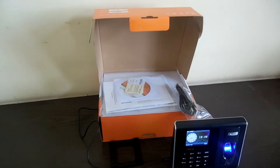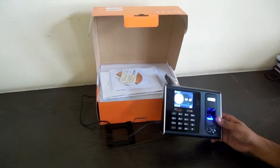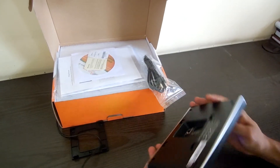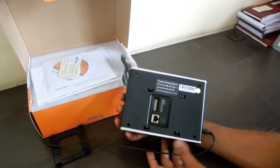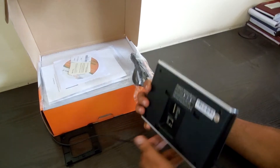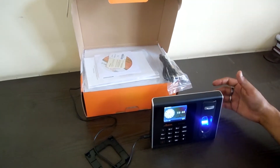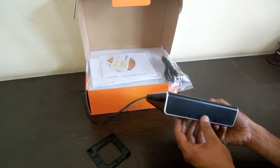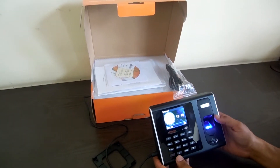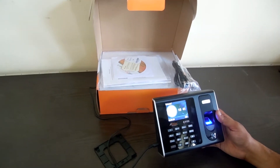Hello and welcome to Navkar Systems. Today we are going to tell you about a new eco-series model of real time. This is the C110T model — very compact and very lightweight. It has got LAN connectivity, access control capacity, and a wall mount bracket. It can also stand on its own on the table because it has a flat base, and it has got a colored screen. The fingerprint sensor is also good and the machine is very beautifully designed.